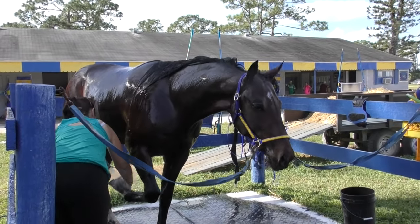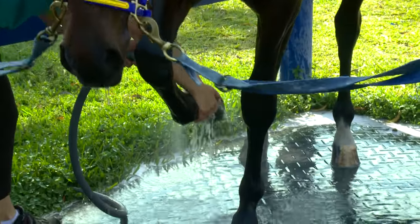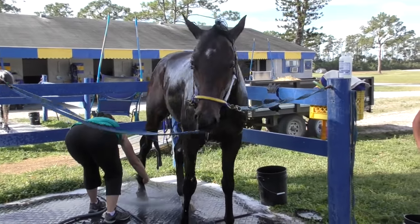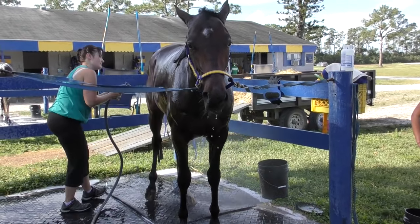I want every single horse's foot lifted up and sprayed underneath, because obviously when they have a shoe on and a hoof, you can't get the mud when they're just standing flat on the ground. You won't get that mud, and that will cause abscesses, quarter cracks, bad things with their feet. So we pick all four feet up and spray out all the mud and dirt after they train, every day.